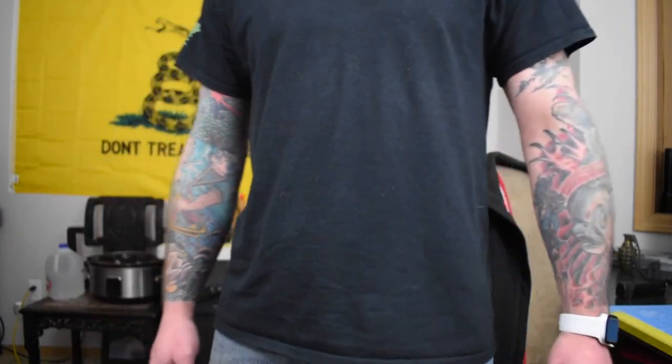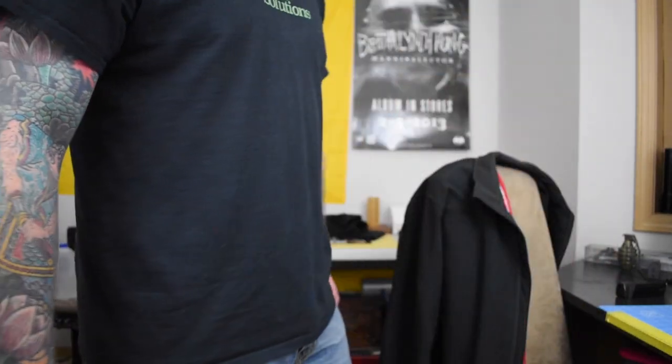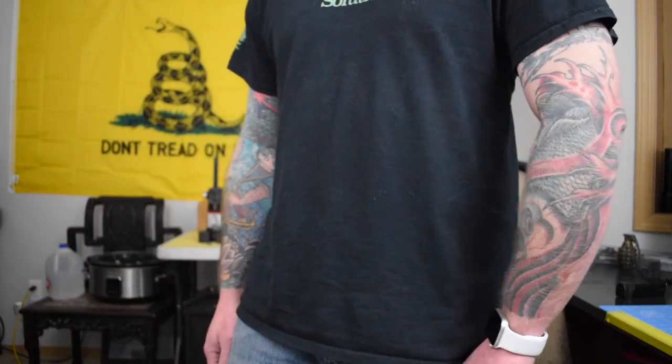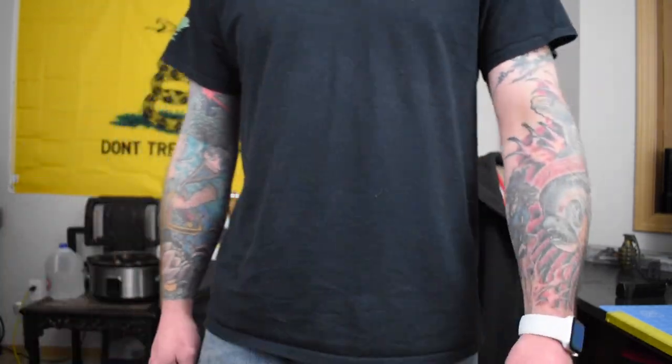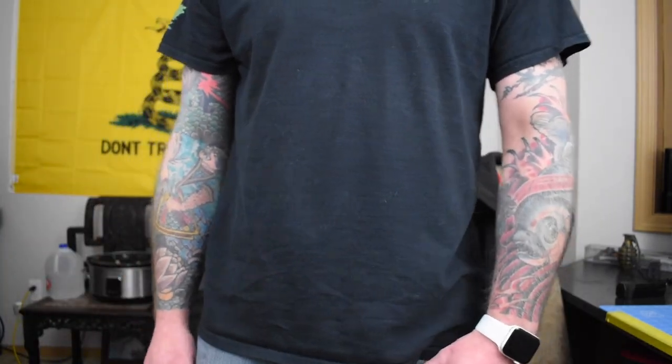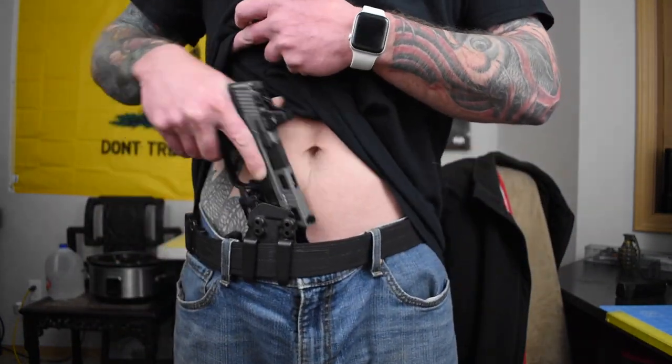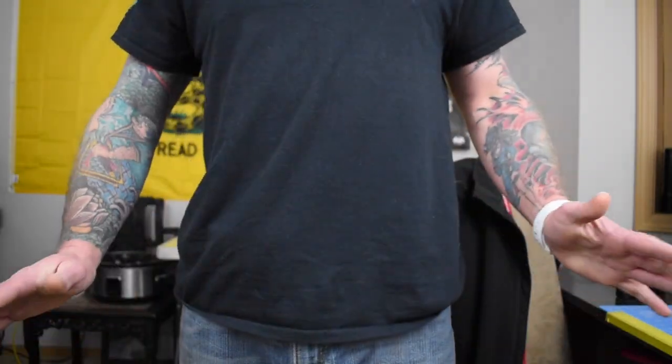Realistically though, how many other holsters out there are going to hold pretty much every gun that you own as long as you've got the right light attached? None, right? So the real question is concealability. Even though the Floodlight feels like it's a little on the bulky side, it actually doesn't carry too bad. I can leave the house in jeans and a t-shirt and feel pretty confident about myself. If by some chance I actually do need to access my weapon, it's right there — no issues.